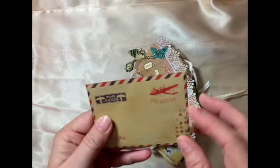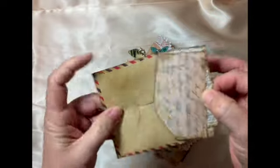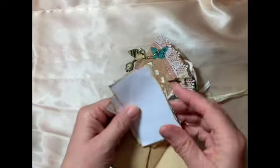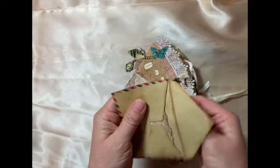Here I have a little airmail envelope, and inside I have some little script ephemera that you can use — you can write on the backs. So there are other little journaling spots, and you can also tuck your own things inside this little envelope.